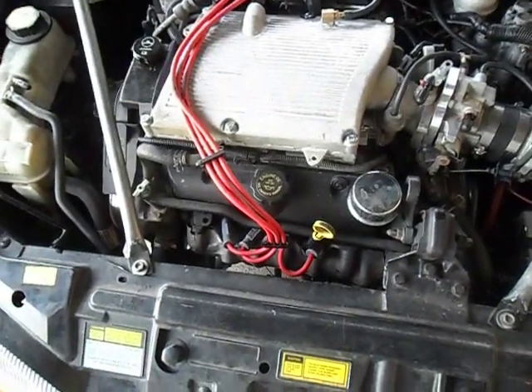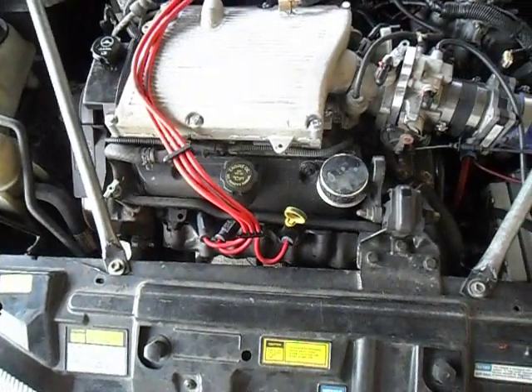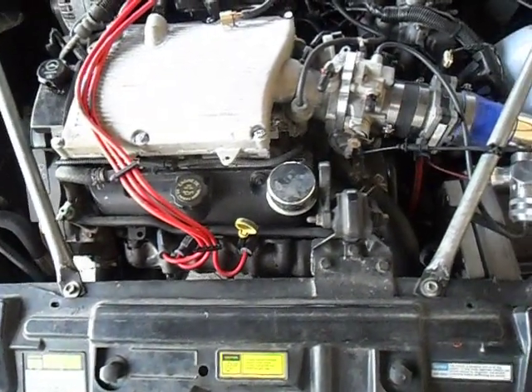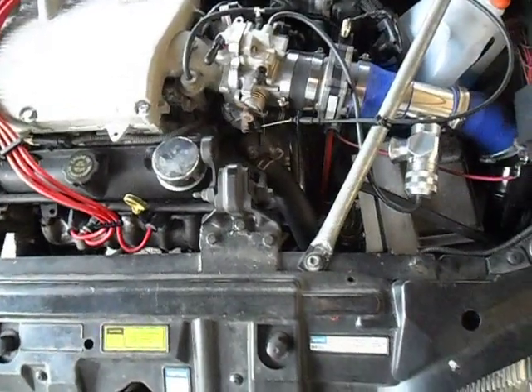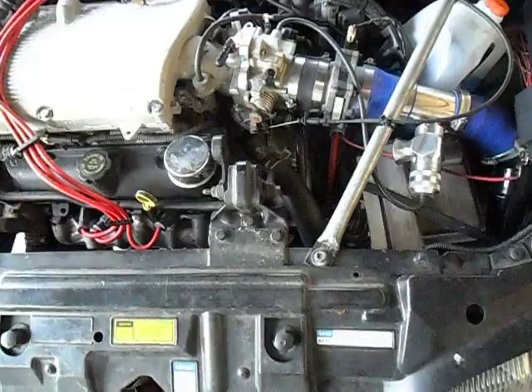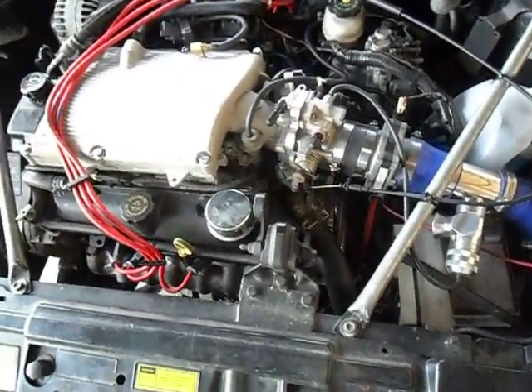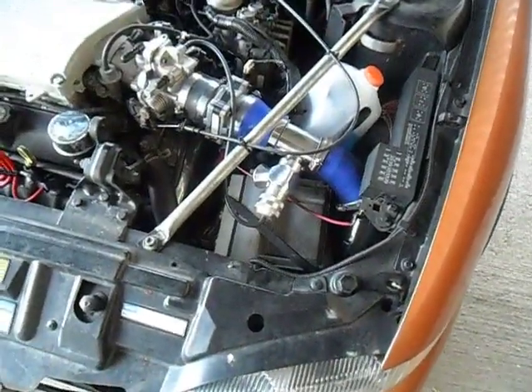Besides that, the bottom end of the motor is factory. The heads are ported and polished and have had a valve job done. I've done some tuning on it to handle the boost and I've been very successful at it — it's pretty easy for the most part. I do want to get it on a dyno sometime to actually get some numbers.